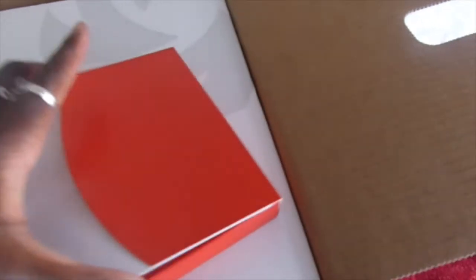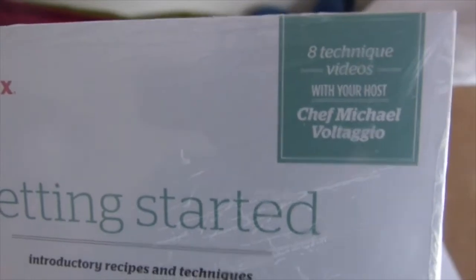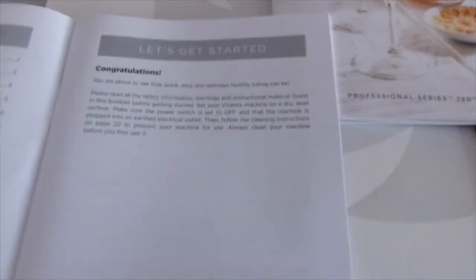There's a cookbook in here somewhere, so let's open this side. The packaging is amazing — really nice. It's a welcome card. There's a DVD which I will be watching at some point: eight technique videos with your host Chef Michael. That's cool.